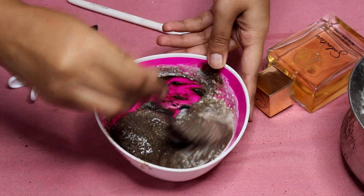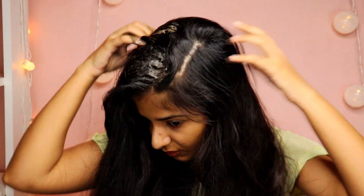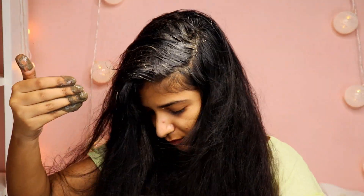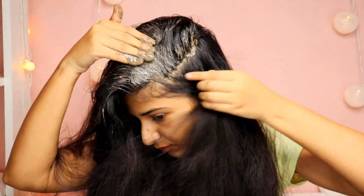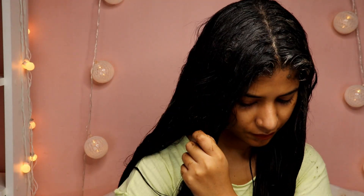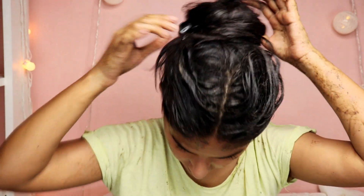Since I have pretty long hair, I had to take quite a large quantity of curd and mask — just take the quantity according to the length of your hair. After mixing it nicely, apply it all over your scalp and all over the strands of your hair. Make sure to apply a lot of product on your scalp, massage it really nicely, and also focus on the tips and ends of your hair, as that's where you have a lot of rough hair and split ends. Then make a bun or leave it as is, and wash your hair after 30 minutes of application.